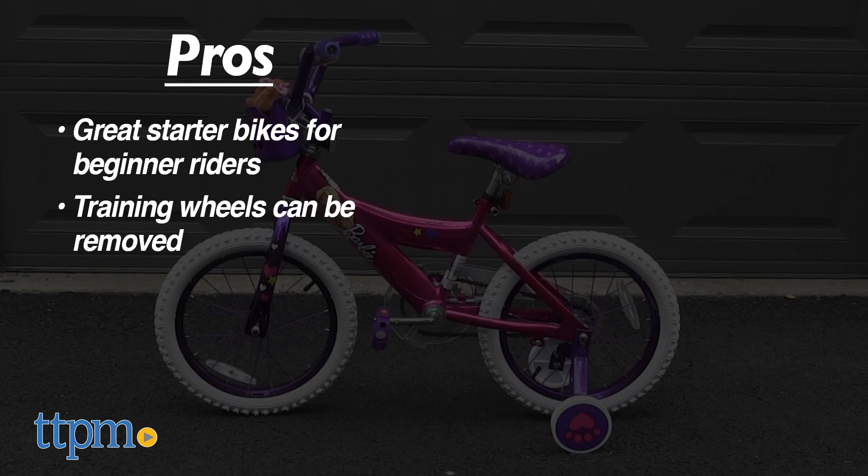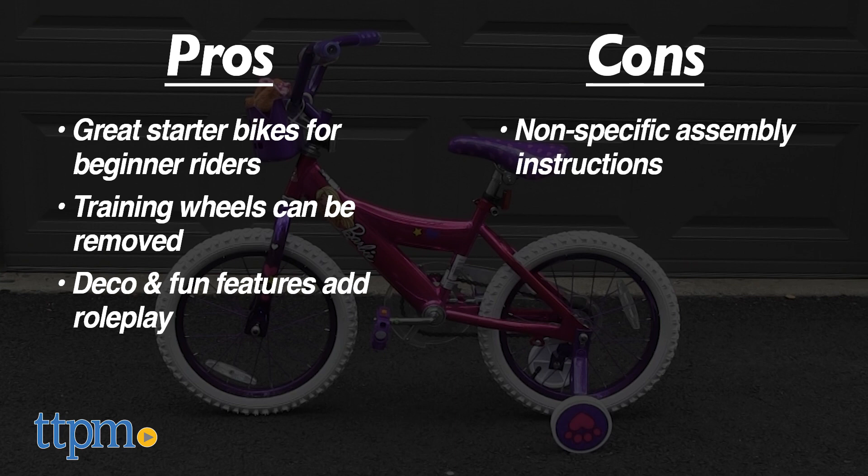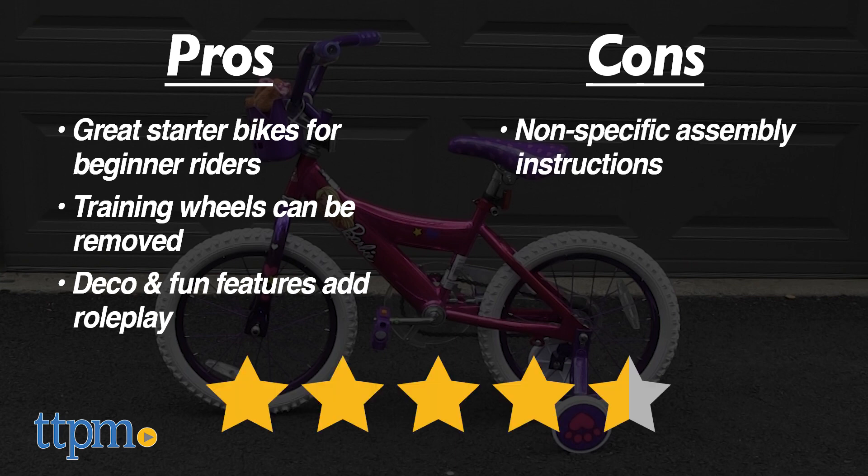The training wheels can be removed when kids are ready, and the deco and fun features add role play value. My only con is the non-specific assembly instructions, but I still give these bikes four and a half stars.